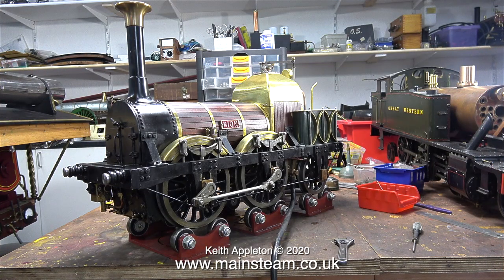I really like this model — it's just right, it's well made, but it needs attention. I'm quite looking forward to repairing the main crank axle, but anyway I can't do it yet — I'm too busy.